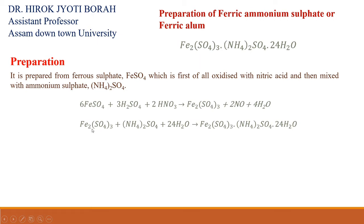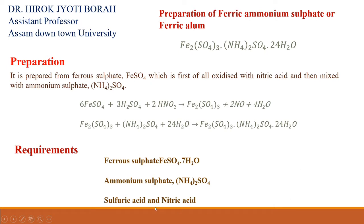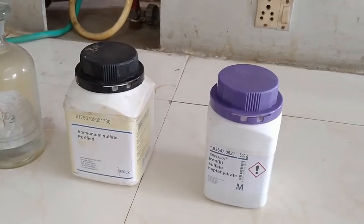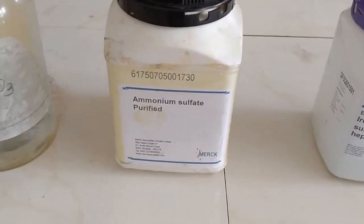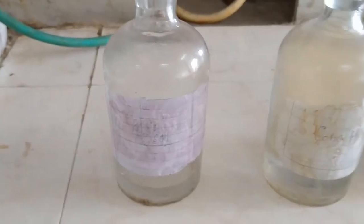After oxidizing, we add ammonium sulfate with ferric sulfate and ferric ammonium sulfate is formed. Therefore, we need ferrous sulfate, ammonium sulfate, sulfuric acid, and nitric acid. For preparation of ferric ammonium sulfate or ferric alum, we need ferrous sulfate, ammonium sulfate, concentrated nitric acid, and concentrated sulfuric acid.